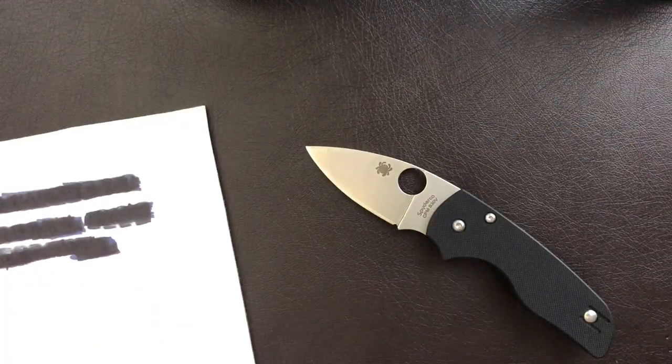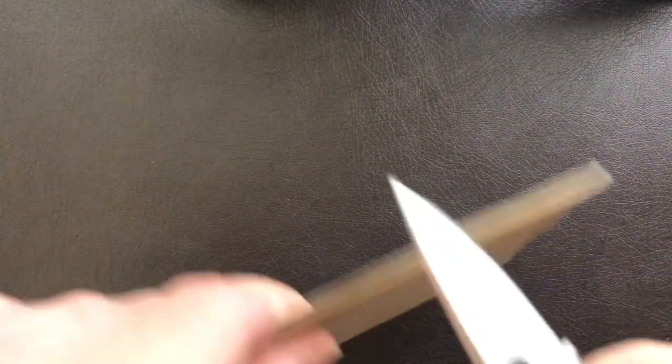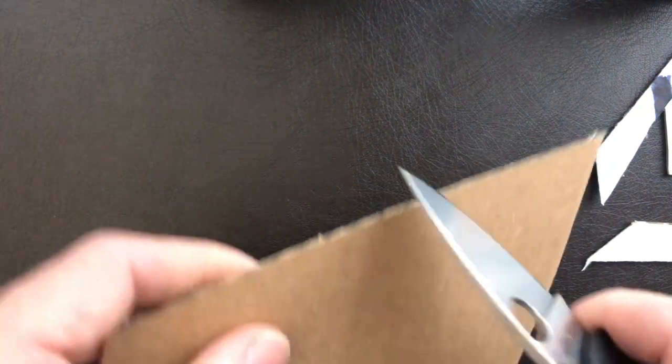Let's do a little demo — I'm going to roll in some actual footage of cutting here. This is just some cardboard, a pizza box I believe. I have just put an edge on this, so it slices pretty well. It's not the sliciest knife in the world, so let's try and cut a curve here.